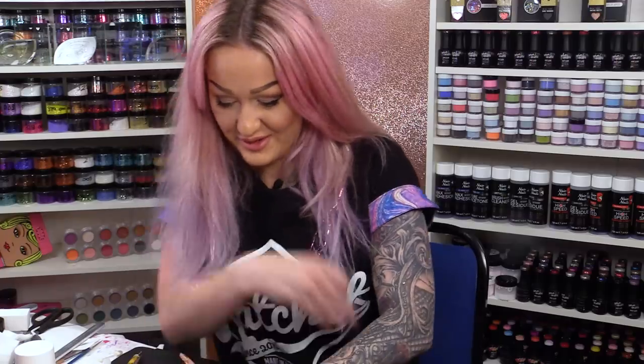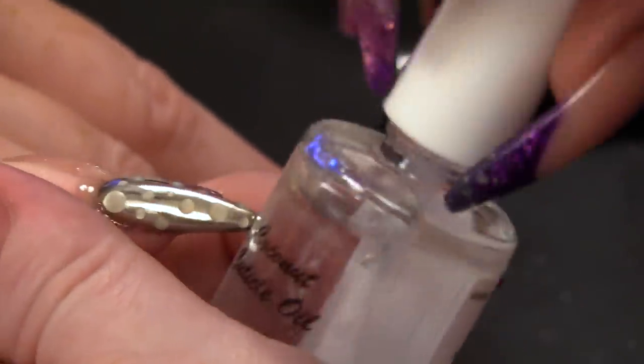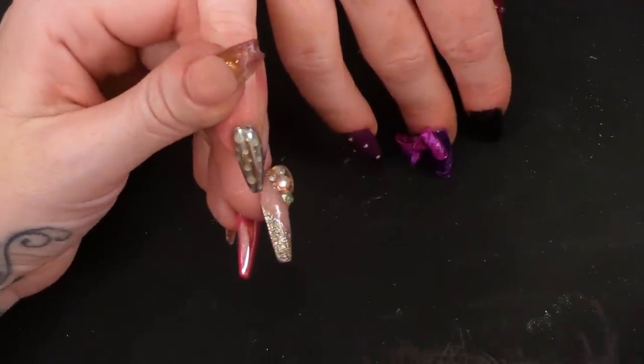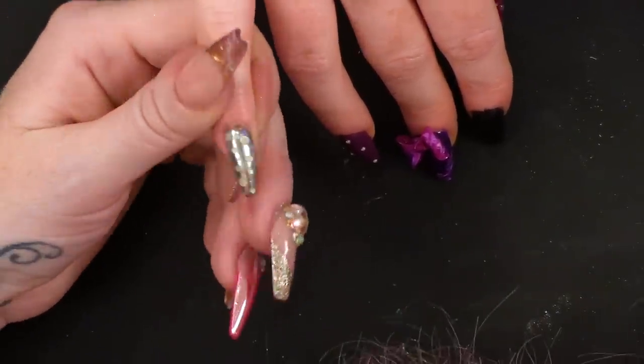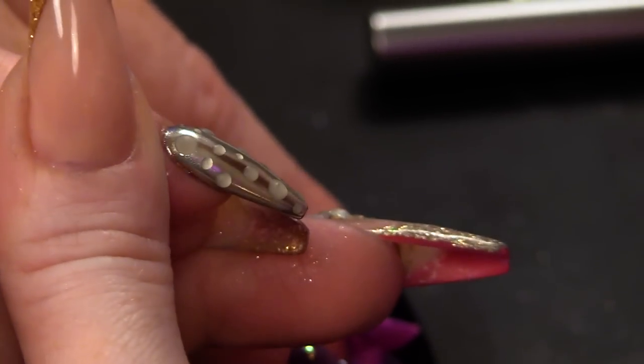Do you know what? I want to do like some swirly-wirly ones now. I am going to pop some cuticle oil on — this is the coconut cuticle oil. There we are. We have a chrome nail with some matte droplets. I think we need to do a little bit more with that and do some swirly and all kinds of things.